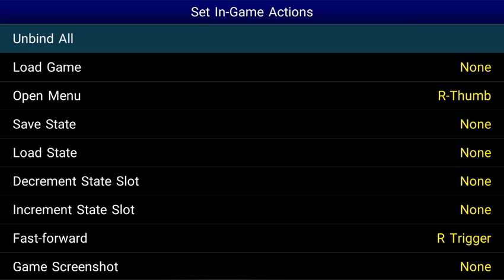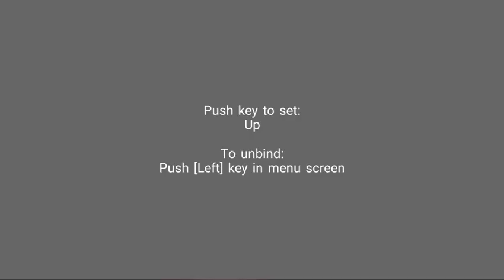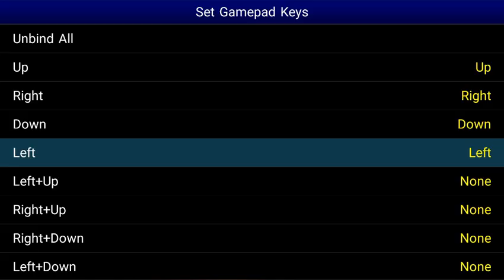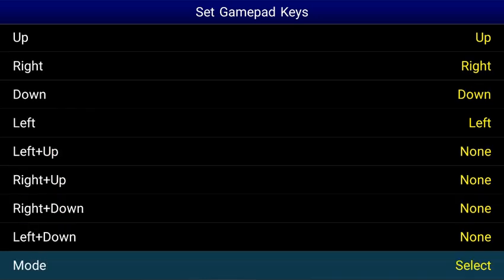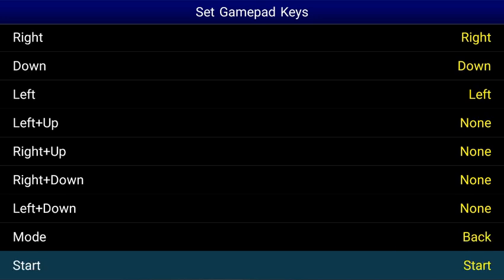So let's go back now and let's go to Set Gamepad Keys. We're going to select Up and then press up on our directional pad. Right — press right on the directional pad. Down — down on the directional pad. Left — left on the directional pad. You don't want to mess with these. Mode is like your Select button, so let's select that. I'm going to set that to my Back button. If you have a Select button, use that.